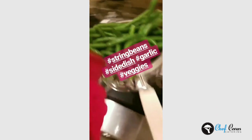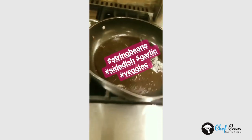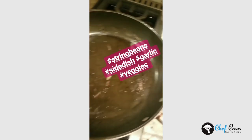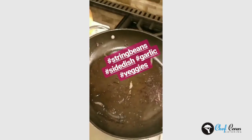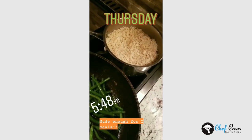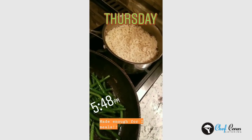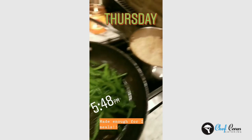I blanched the string beans, drained them, and put them in a strainer. In the pan that the kielbasa was in with all the onions — there's so much flavor in there — I'm adding a little garlic and the string beans to sauté them up. Green beans all done! The sautéed brown rice is done too. I made a whole box because tomorrow with the lettuce wraps my kids might want some rice on the side to make it more substantial, so I have a little extra.